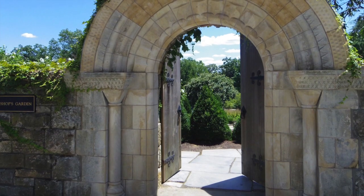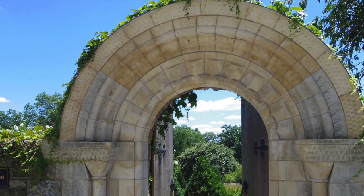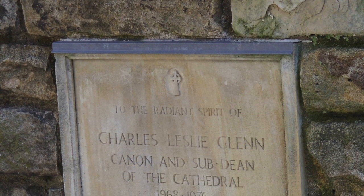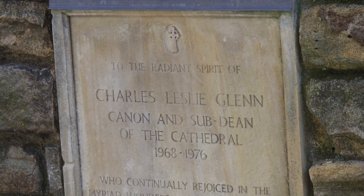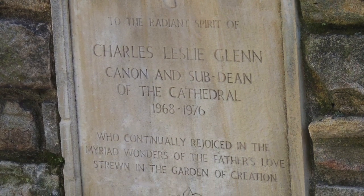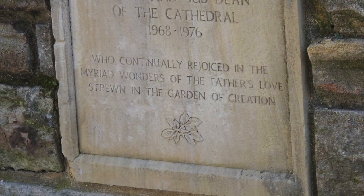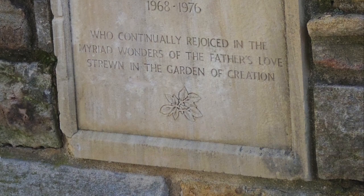In 2011, the arch was damaged when a construction crane fell, and it was again reconstructed. An Indiana limestone plaque in honor of Canon C. Leslie Glenn was installed in the stone wall to the right of the reconstructed arch in 1978. The inscription on the plaque reads: "To the radiant spirit of Charles Leslie Glenn, canon and sub-dean of the cathedral, 1968 to 1976, who continually rejoiced in the myriad wonders of the Father's love strewn in the garden of creation."